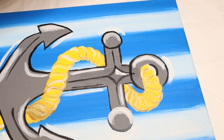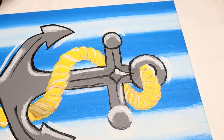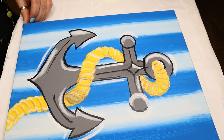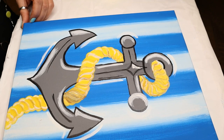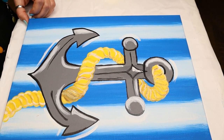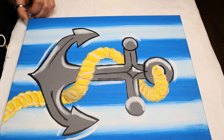And that is our completed picture! There we go. What do you guys think? I think it turned out pretty good. Just drop some comments down below and let me know how you liked this, and I will be seeing everybody real soon. Bye guys!